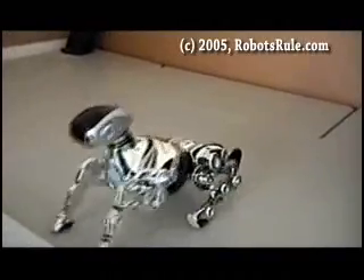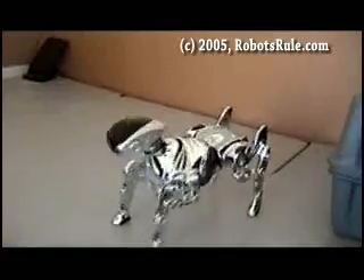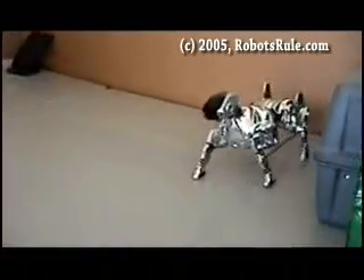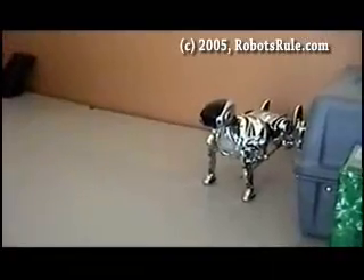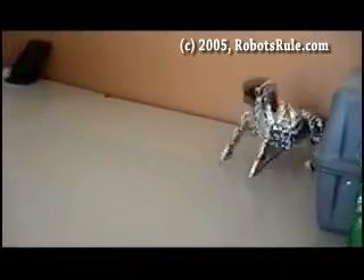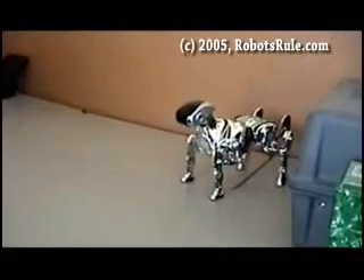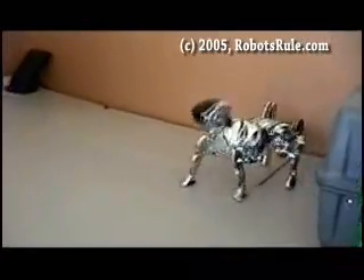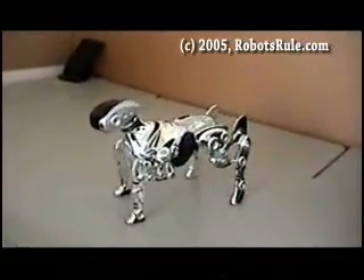Back up. Stop. Stop. Rock and roll. Walk forward. Stop. Turn right.